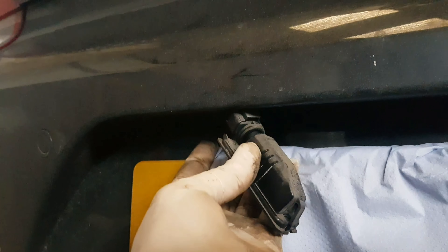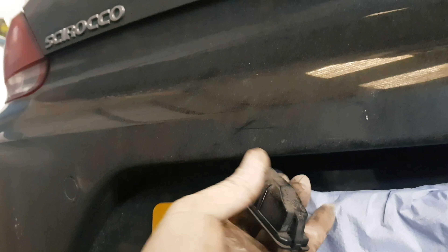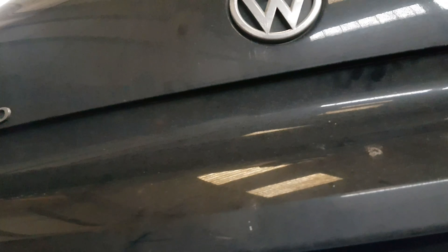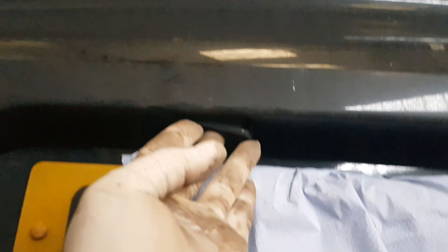Then you plug this back in — again, only one way. Put the plug in and then twist the plug to your left. That's it, and then push it back in. That's all in there. Just going to check to make sure it's working.